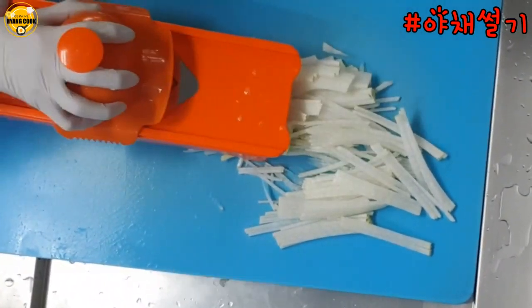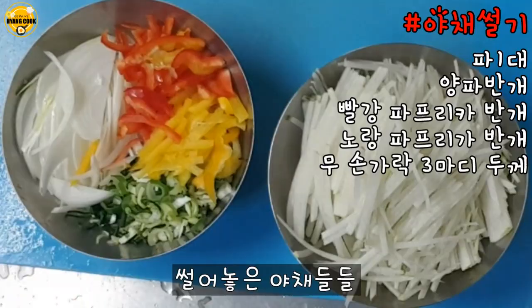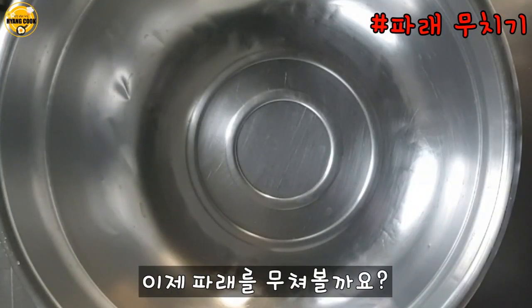The third one is ready for a pan. Let's make a pan. I'm going to heat this pan.